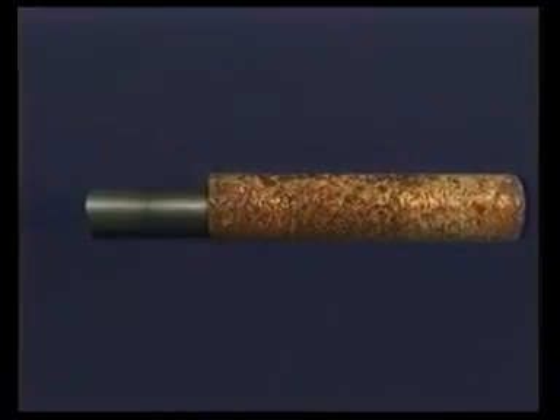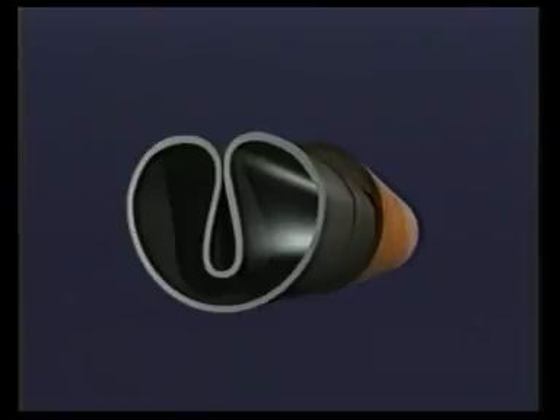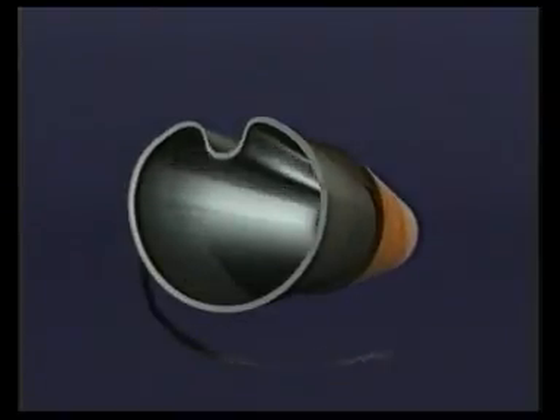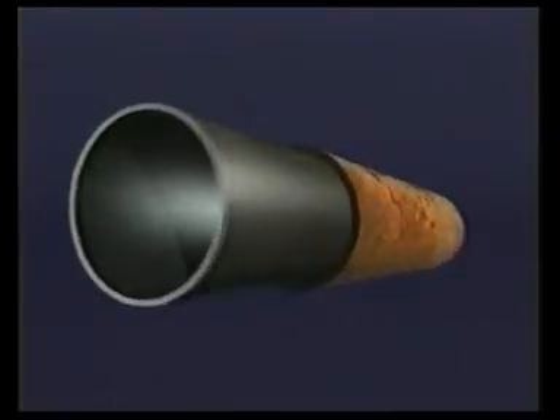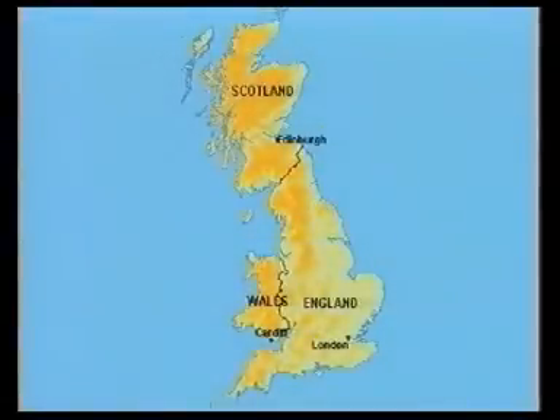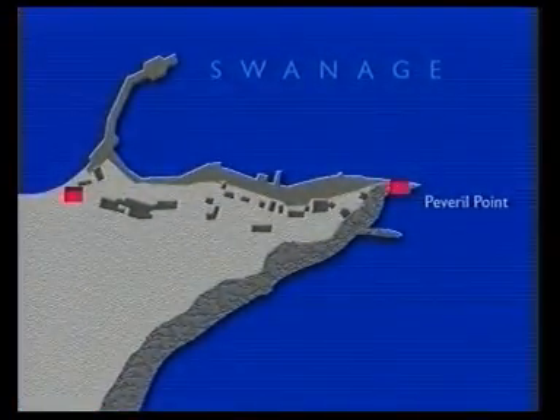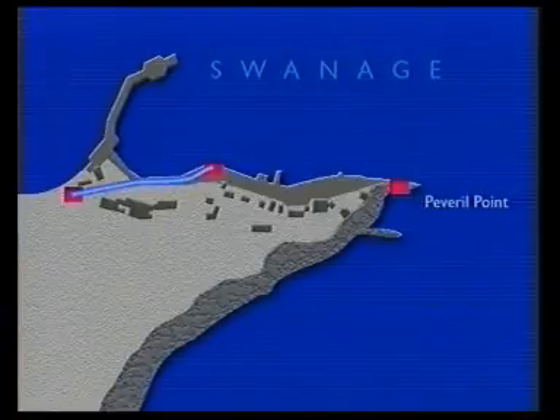The new liner pipe would be deformed to a smaller cross section, inserted and pulled through the existing pipe, and then re-expanded to form a close fit. The length of run would be a total of 550 metres. The Subline formed pipe would be inserted in two sections, running in two directions from a single excavated insertion point.